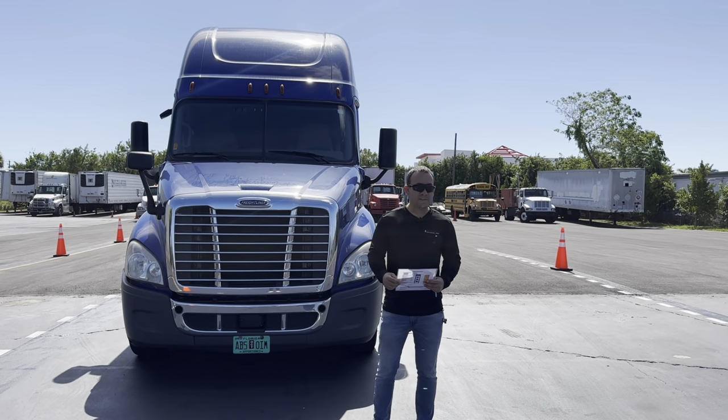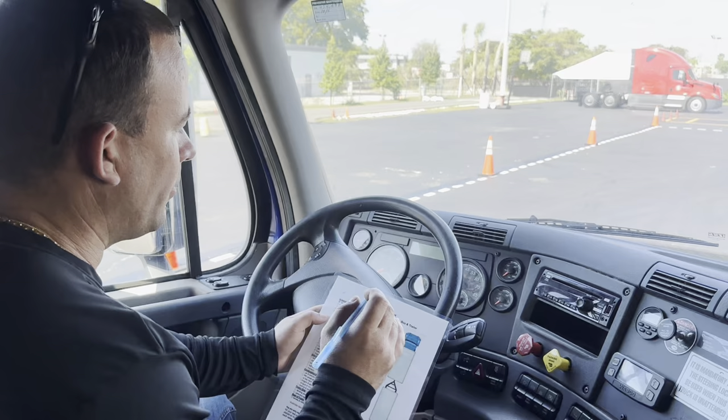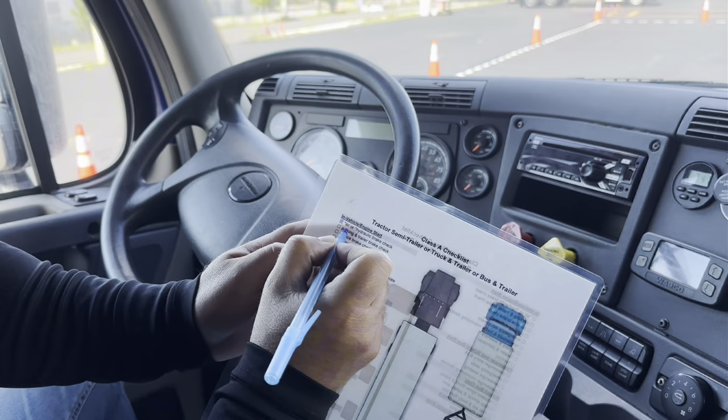Hello everybody, my name is Eddie Soler from Soler CDL School. We're going to do today a pre-trip inspection 2024. We're here inside the cab, and we're going to start with the air brake check.